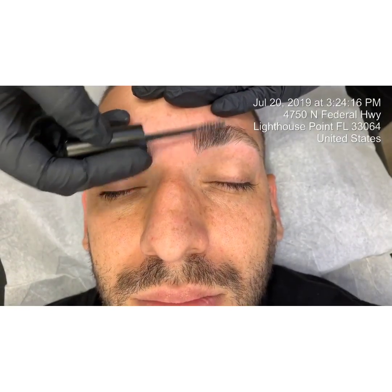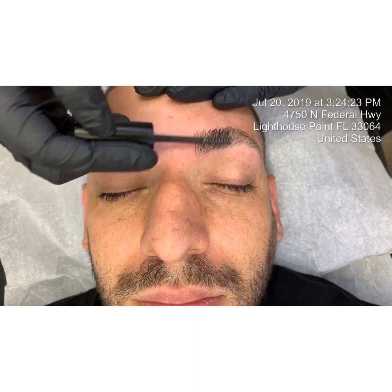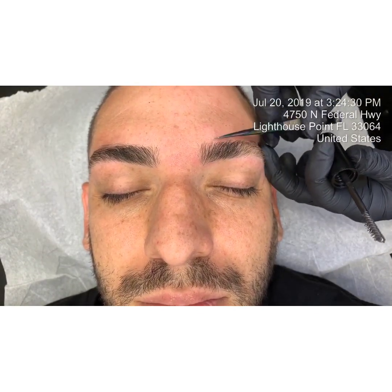My eyebrow wax service always includes a temporary makeup application, but you can always opt out of that and just substitute it with clear brow gel.